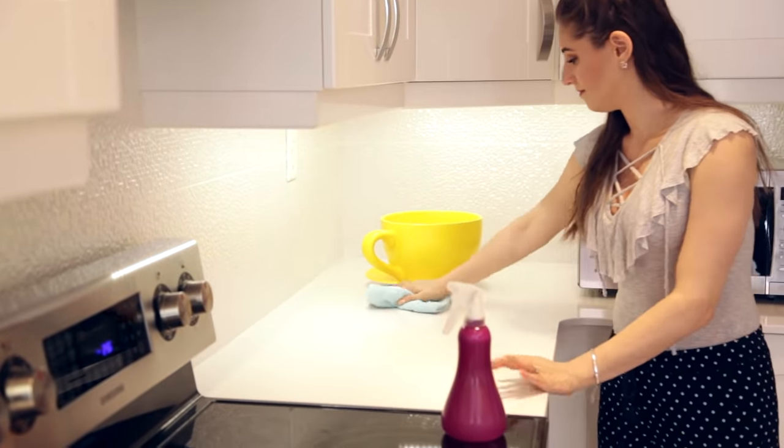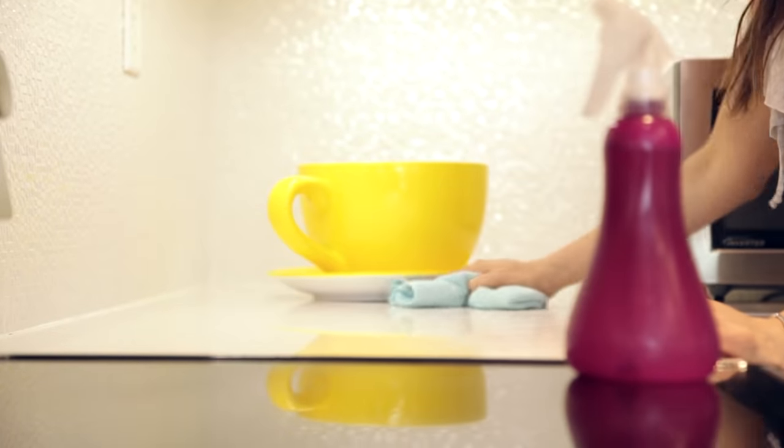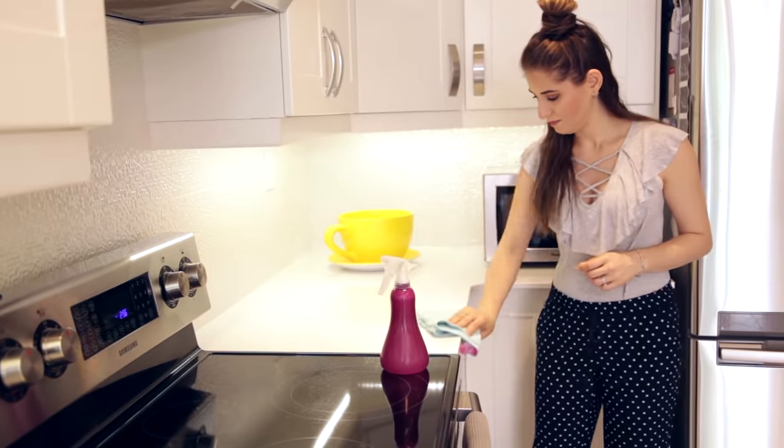It works really well on all surfaces you would use any all-purpose cleaner on — I use it on my quartz counters, and you can use it on marble, granite, laminate, and wood surfaces. It's just a great general-purpose cleaner that's safe and effective.